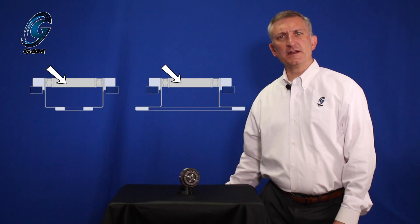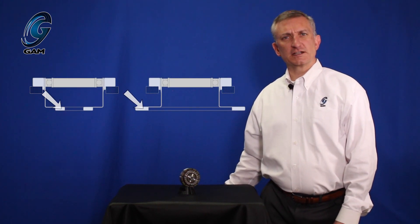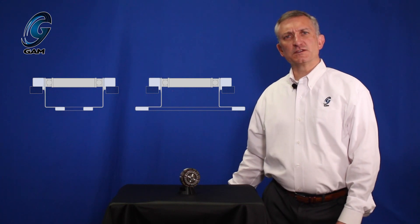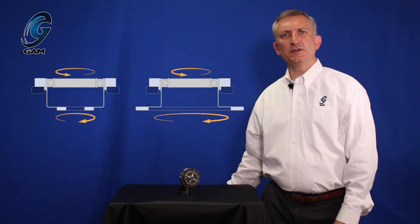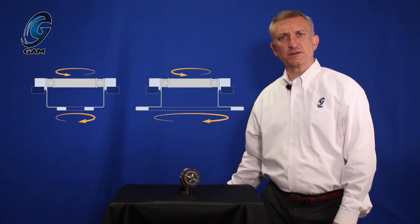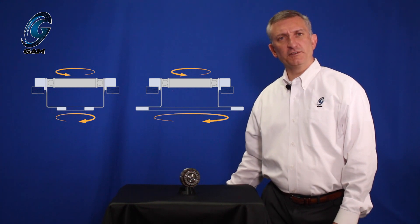Now we'll look at the relative rotation of strain wave gearbox components. The strain wave gearbox operates in two ways. The more common operation is the wave generator as the input, the flex spline as the output, and the circular spline fixed. In this configuration, the input and the output rotate in opposite directions. The ratio is the nominal ratio — for example, 50 to 1.